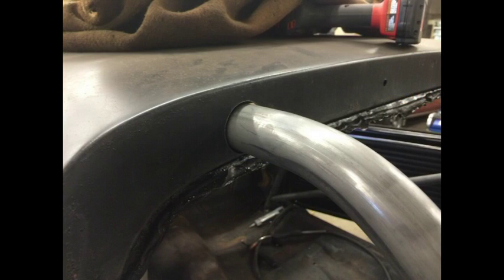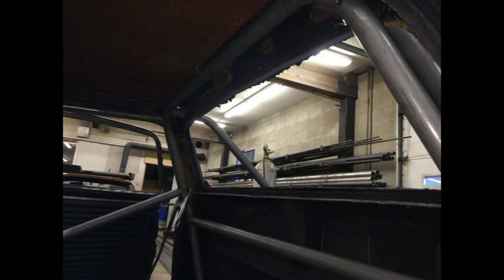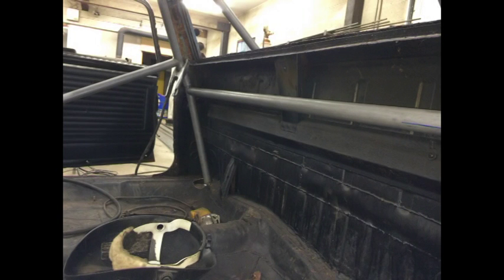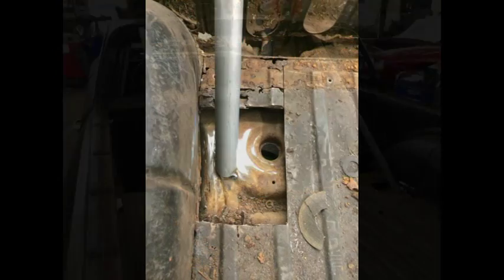I had Ron Piercy, who's a local cage builder up here in the northwest, start to install the cage. He drew up a nice 8-point cage for it and started stitching it all together. Everything turned out well — exactly the way I wanted it, going through the roofline. All the mounting points are good and solid.